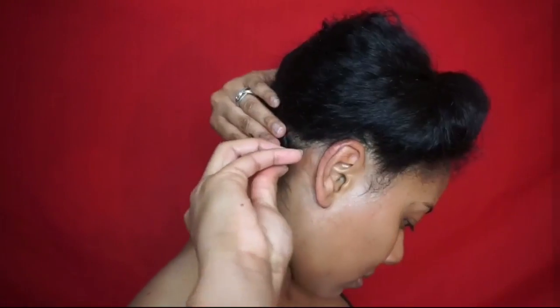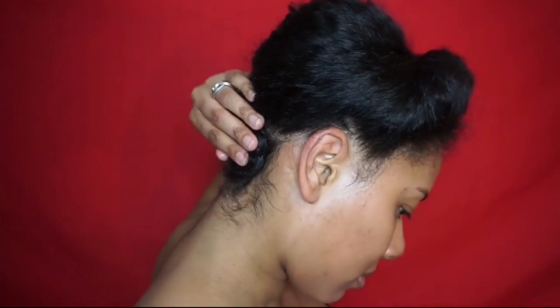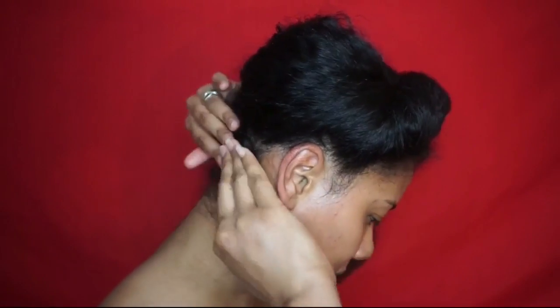I'll also be choosing two of you to be my Valentine, so you can get both the Twist and Shout Cream and the Curl Control Paste. Make sure you check the description box for all the rules for a chance to win as well.